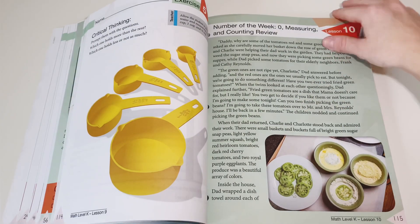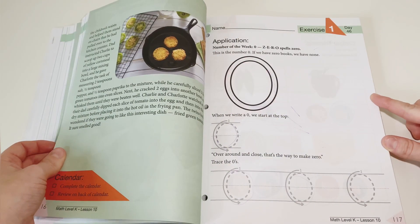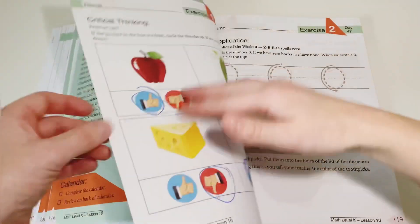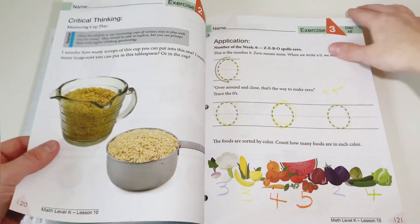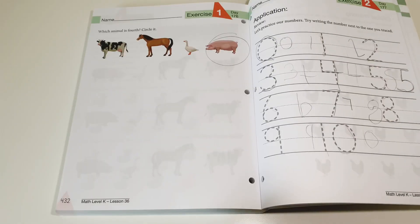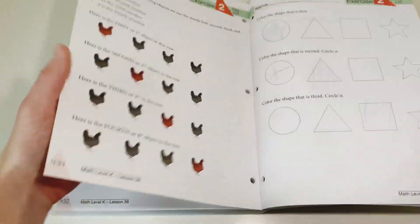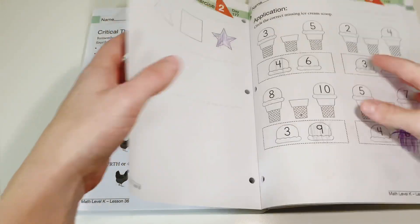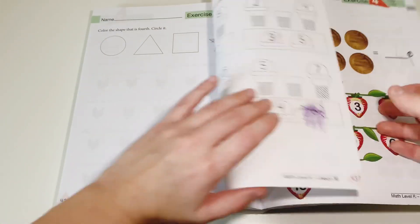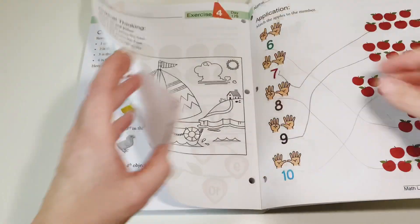When you get to lesson 10, your child is introduced to their first number of the week: zero. Throughout that week they're going to practice that number — tracing it and learning the value. Then the following week is number one, and it continues through to nine. By the end of the curriculum they are learning left and right, a lot of critical thinking, above, below, on and off, opposites and object placement, missing numbers, and even patterns.